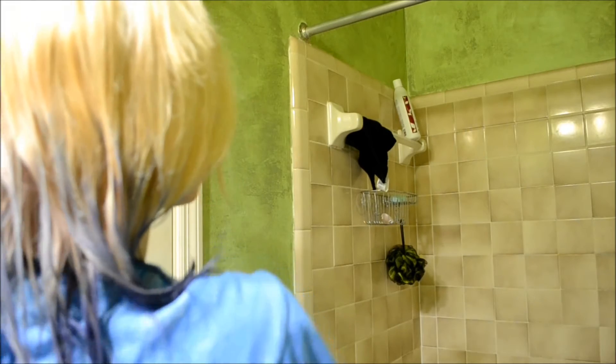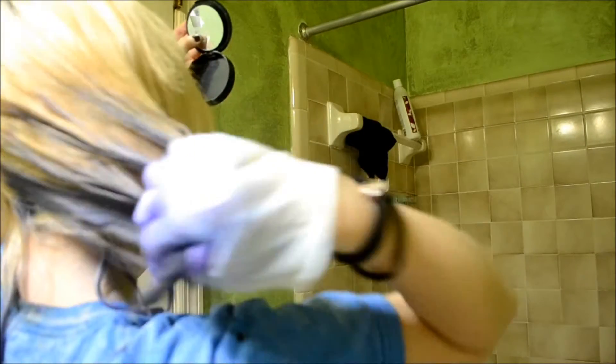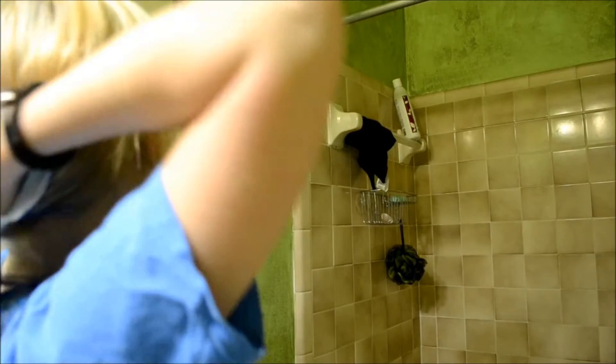Now I just checked the back to make sure that it was even and I fixed any parts that were a little off, maybe a little too low or something. And again, try and get rid of any straight lines, make it look as natural as possible and completely saturated, because you want your hair soaked and dyed.